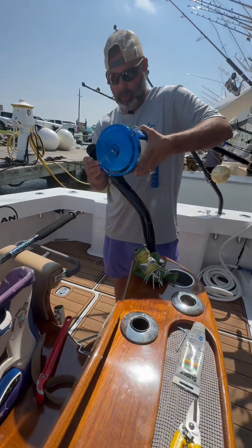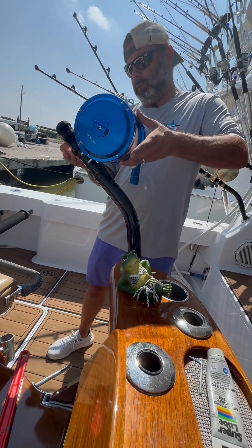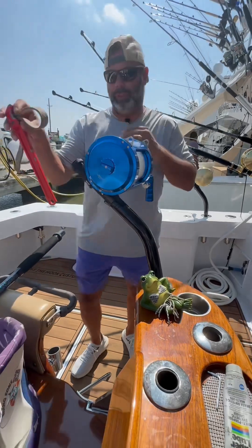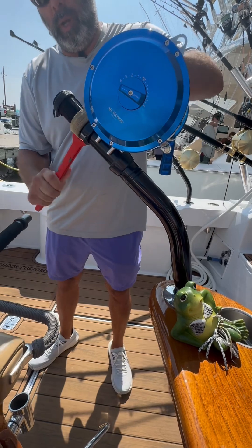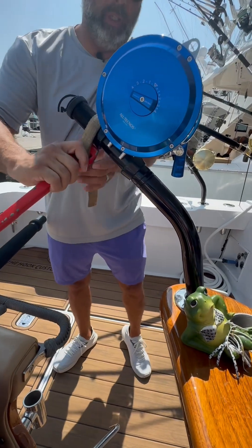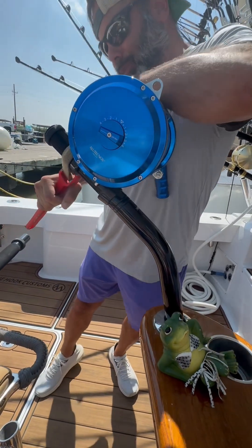We're mounting on our AFCO rod butt. Turn it to get it on there and then tighten it up, cinch it down. You always want to have your strap wrench to tighten them down with — that way you don't damage the paint on your rod butts. It's important to get this really tight because as you're fighting a fish, you don't want it to loosen up on you and lose your reel in the middle of the fight.